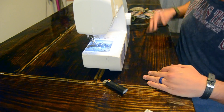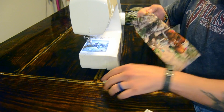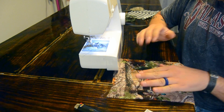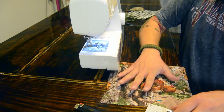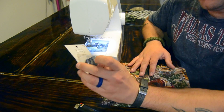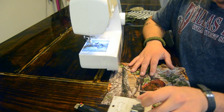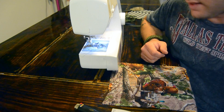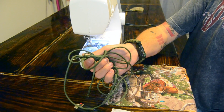Hey everybody, this is Ridged Outdoors. This is going to be a quick update — just making another type of mask. It's going to be real similar. I made the cloth a little bit bigger and I pre-cut it. I'm going to add these — they're called cord stops — so I don't have to worry about tying the 550 cord.